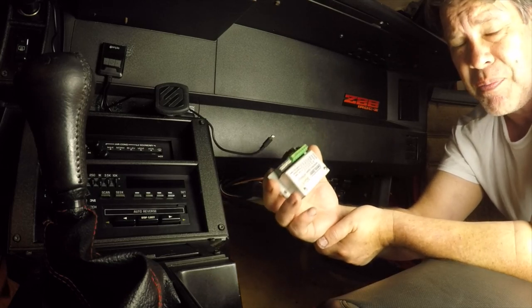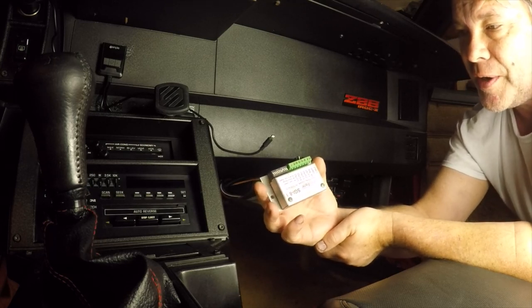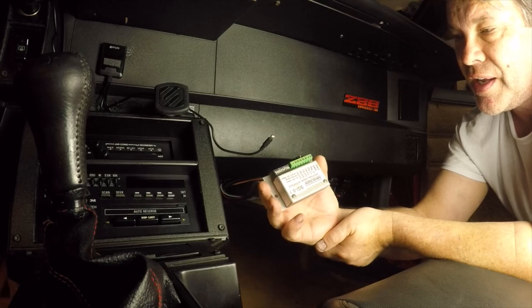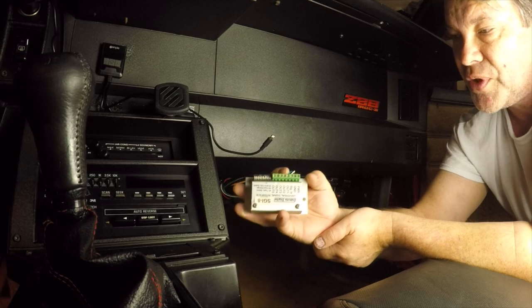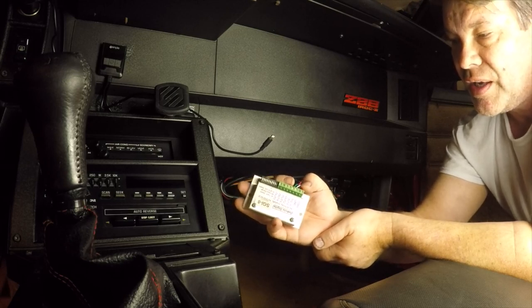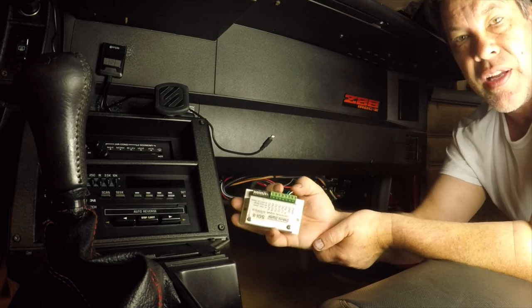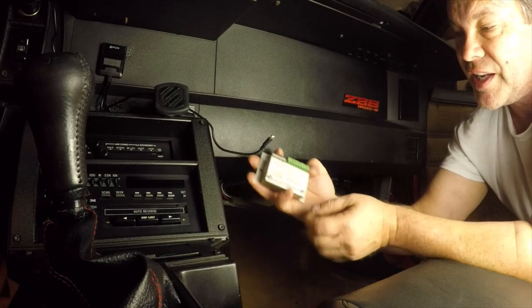The new ones are pretty cheap — like 75 to 80 bucks — but it'll save you a whole lot of headache. Just get this, hook up the four wires: 12 volt ignition, ground, input from the ECM, and output to the TAC. That's really it, and then you can just dial it in. The new ones have a knob, which makes it pretty easy. That's the way to get your TAC working with your stock gauges.